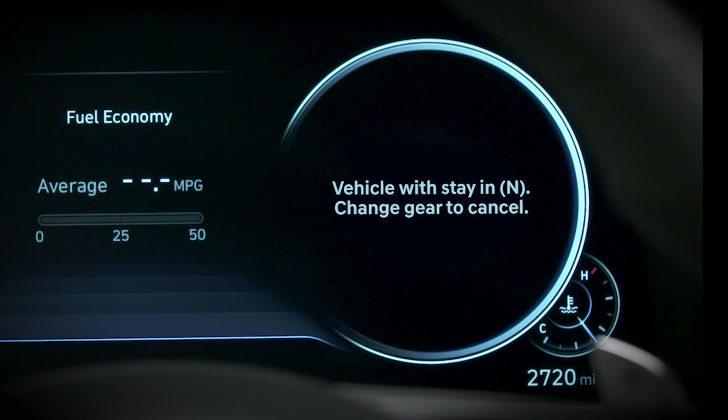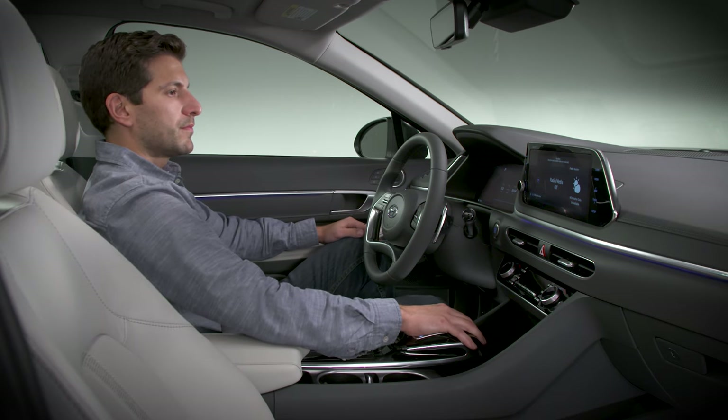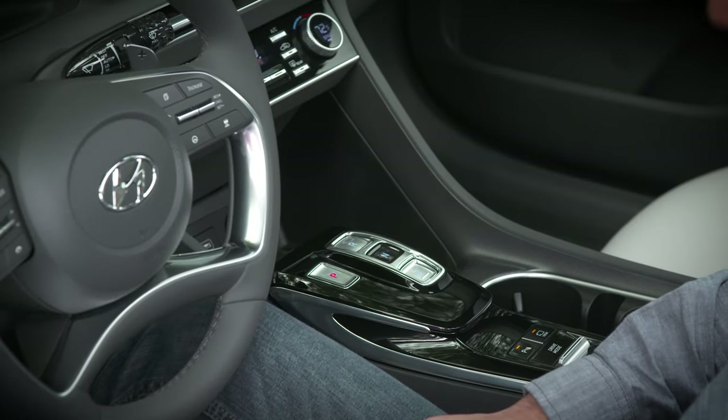Press and hold the OK button. Once completed, you will see an on-screen confirmation that the vehicle will remain in neutral. You can turn the engine off and the vehicle will remain in neutral while the driver remains in the vehicle. If the driver opens the door, the vehicle will automatically shift to park.